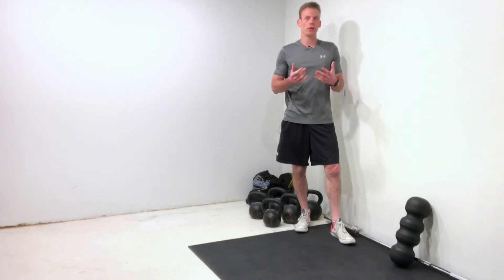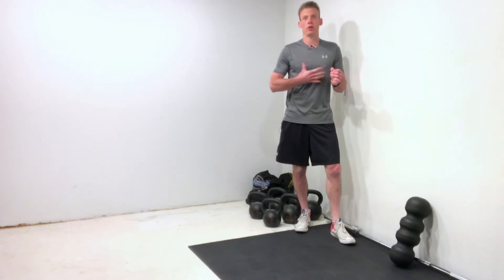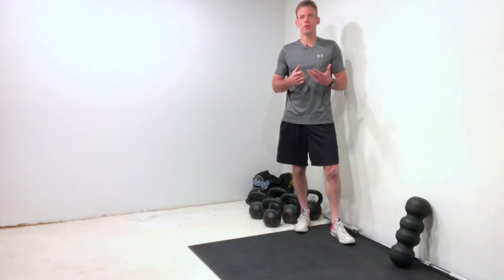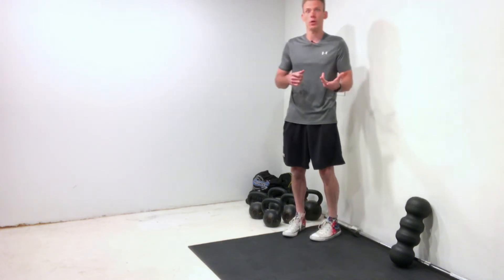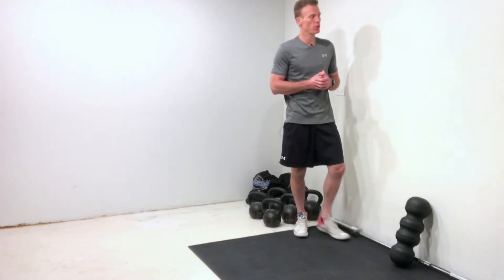Hey guys, I just wanted to share a really nice mobility drill that's going to help you loosen up your mid back, also called your thoracic spine. This is an area that is commonly tight and/or stiff, especially in those sedentary folk that work behind a desk or a chair.